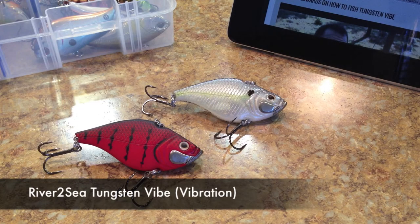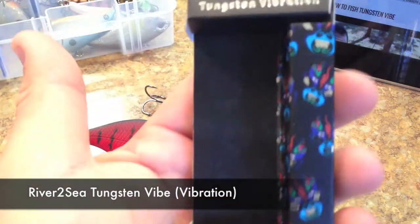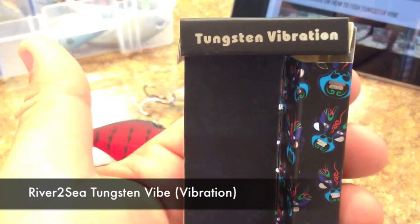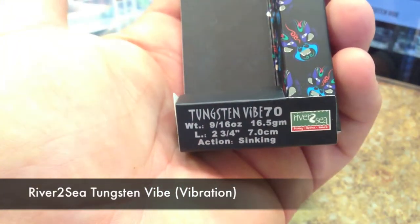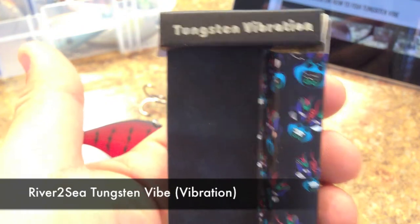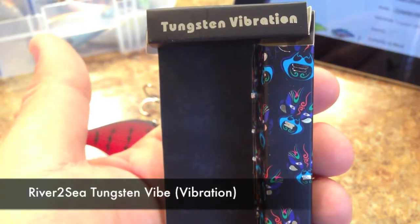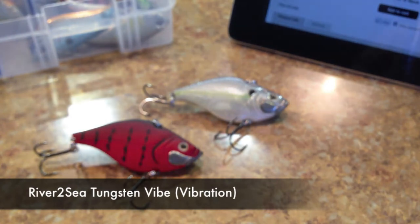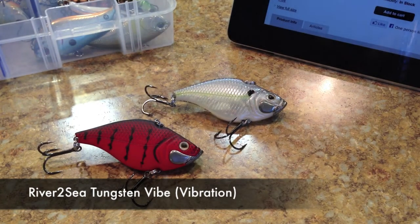Here's our little review on the River to Sea Tungsten Vibe, or the Tungsten Vibration. On their package they call it both the Tungsten Vibration and the Tungsten Vibe. We'll just call it the Tungsten Vibe because that's what they call it on their website and on Tackle Warehouse. On the bottom of the crankbait it actually says Tungsten Vib, so Tungsten Vibe sounds good to me.